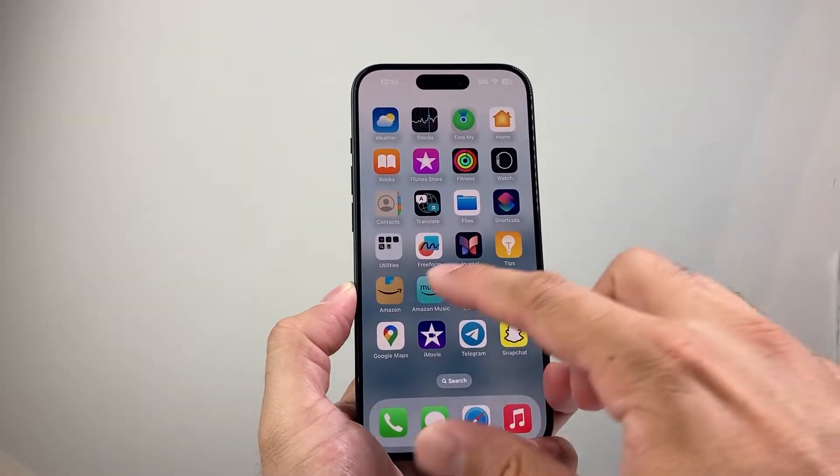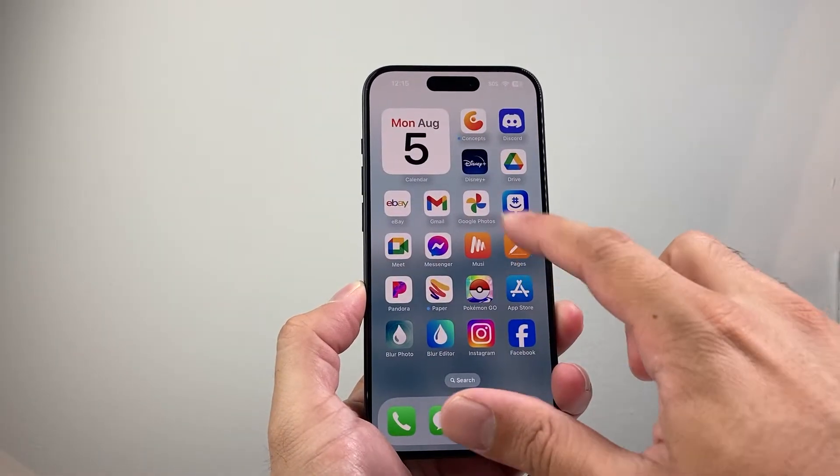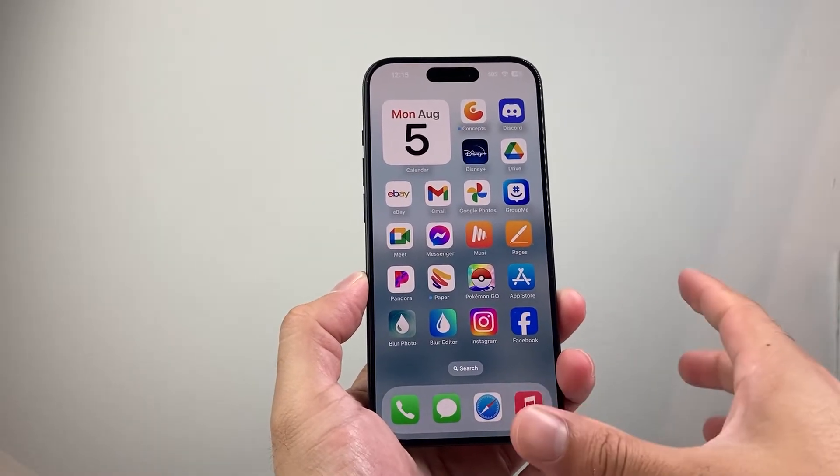Now I'm on iPhone, but this will work on Android phone as well. First thing is you want to go ahead and download the Google Photos app — usually the App Store for iPhone, Play Store, or Samsung Store for your Android phone.